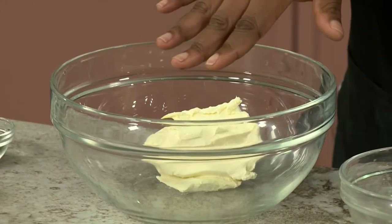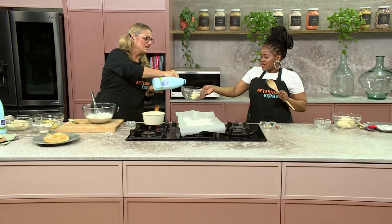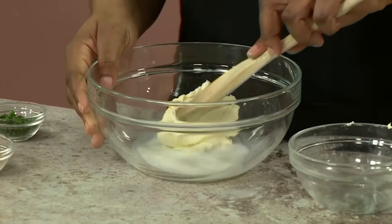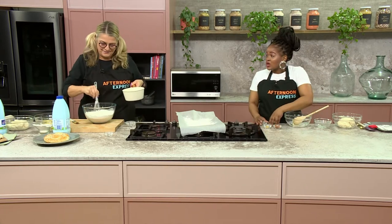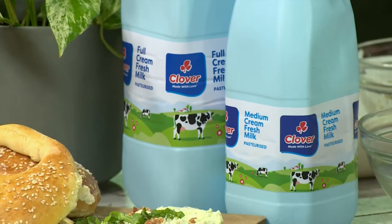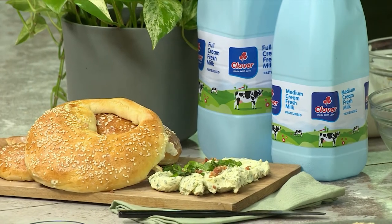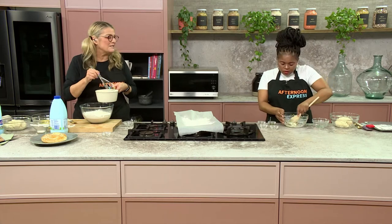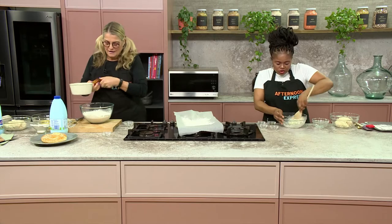So I'm basically going to put all of this together. One thing I did is we left our cream cheese out to soften up a bit, but I'd like just a little bit of this milk to loosen it up. You can't really go wrong with Clover milk — it's been around for years, and that basically means it's a quality product you can trust. You can buy cream cheese that's already got the flavours in, but I always prefer to put my own fresh herbs in, because you always just put another twist to it.